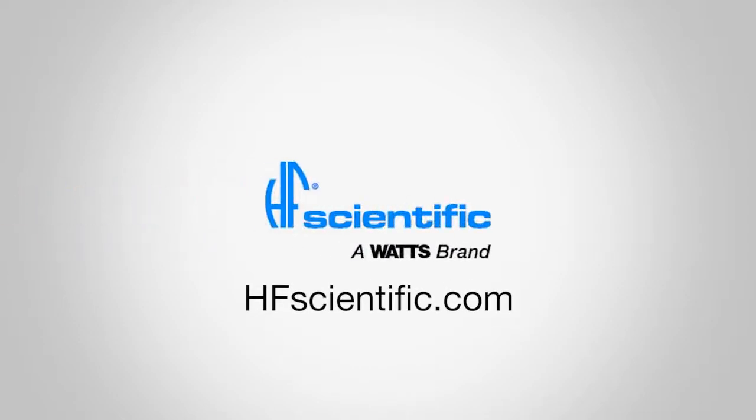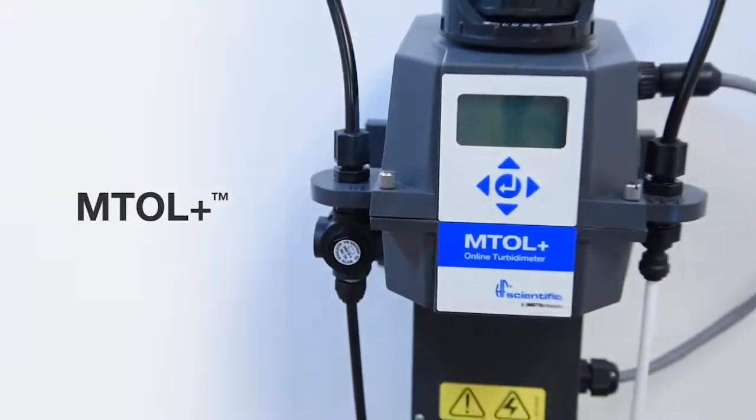For more information about the MTOL Plus and other HF Scientific instrumentation, visit our website or contact your HF Scientific representative. When your application requires online turbidity measurement, all you need is the MTOL Plus.